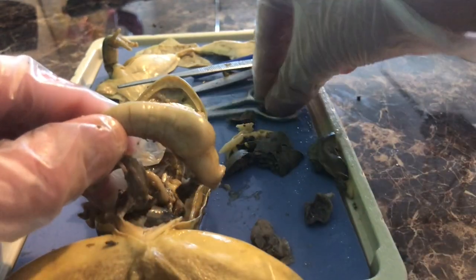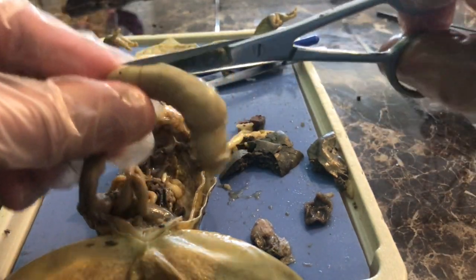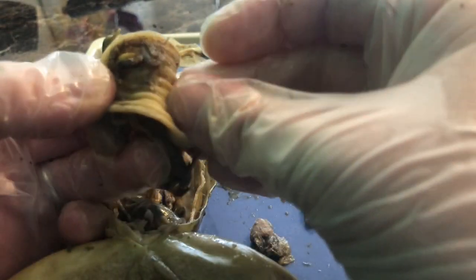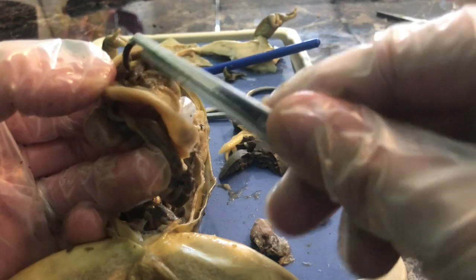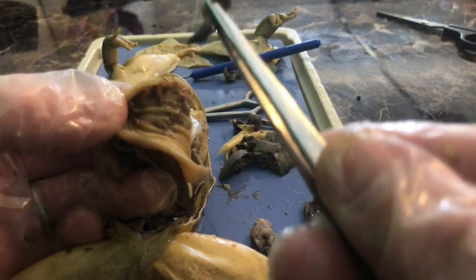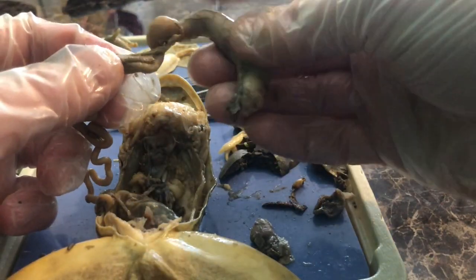Now let's look at the stomach specifically — it specifically curves and digests proteins. I'm going to cut open the stomach to see the internal structure. You can see these lines — these folds inside the stomach — called rugae. And you can actually see what the frog was eating. It looks like an insect — specifically, it looks like an earwig, and you can see the little pincher structures at the end.